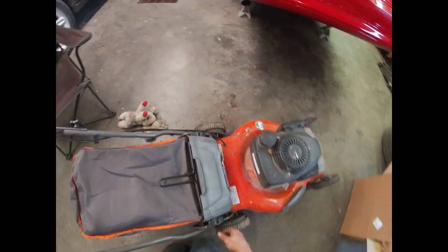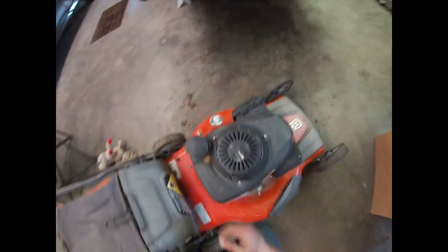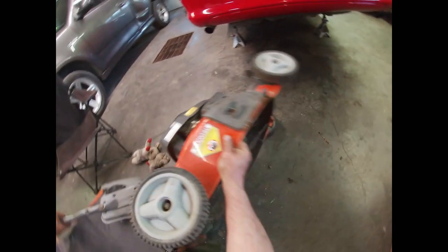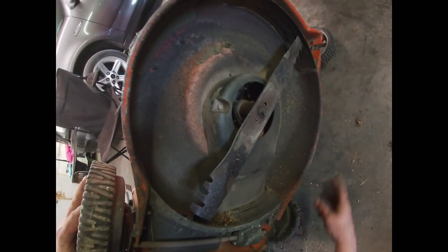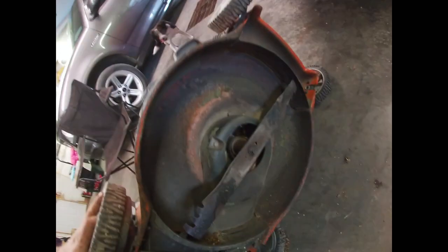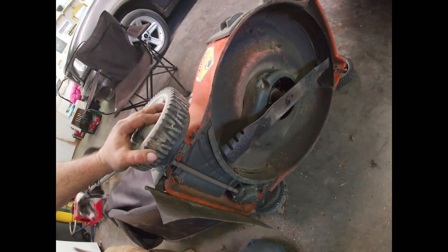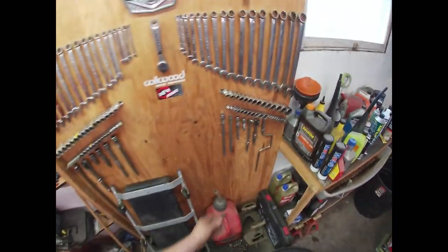Now all we've got to do is replace the blade. You should turn off the gas right here, and then we're going to tip the mower over and get out my impact gun. That's a little bit of a different size bolt than I'm used to seeing on these. The blade has definitely seen better days — we're going to sharpen that and put it to the side, because there's no sense in throwing away a good blade. We'll get the impact gun and get that rattled off of there and see where we go.